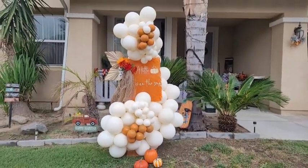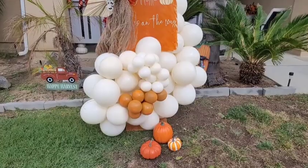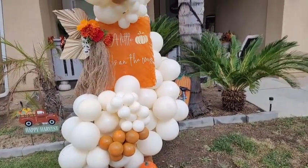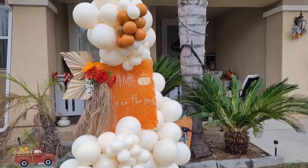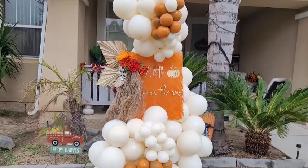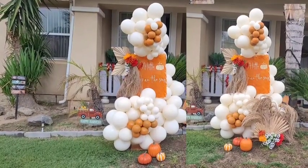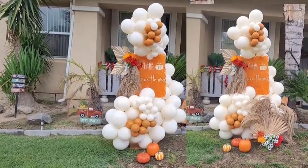Here is the finished product. I purchased those cute little pumpkins from Hobby Lobby — they were on sale for half off. I also made a second faux floral arrangement to fill in a gap at the bottom right of the welcome sign, but I wasn't sure if it would be too much.